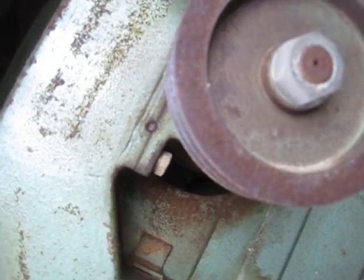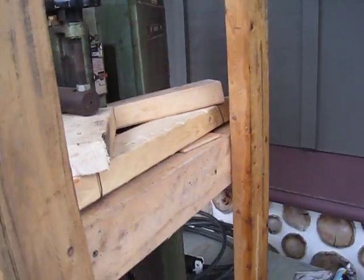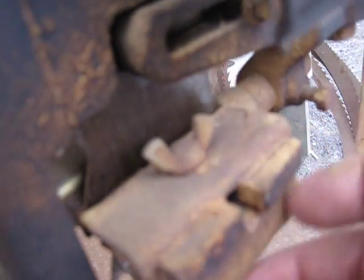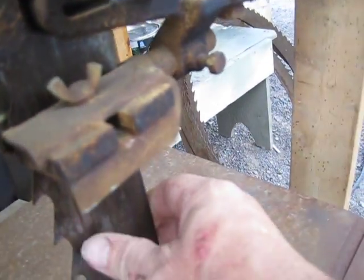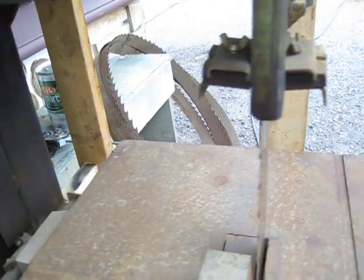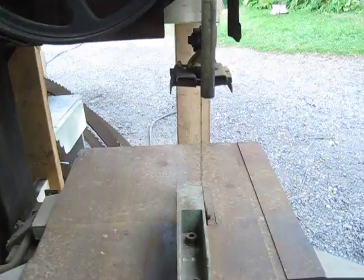There's a gearbox, and although it's a small machine, it's fairly robust. The guides are very good — they run thin blades. The resaw capacity is about 12 inches.